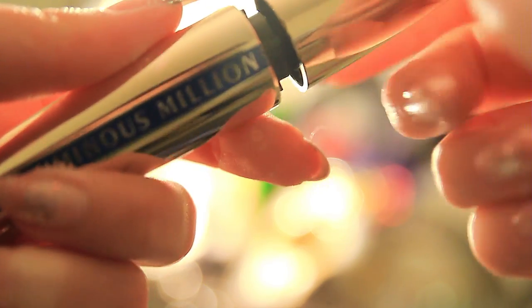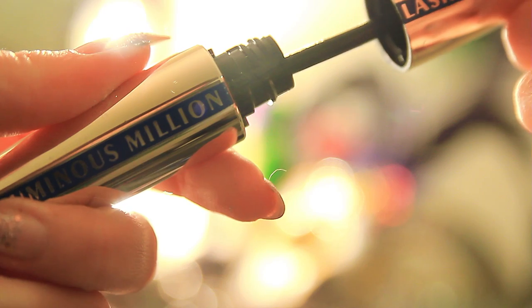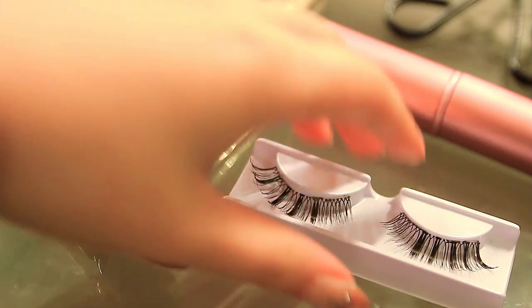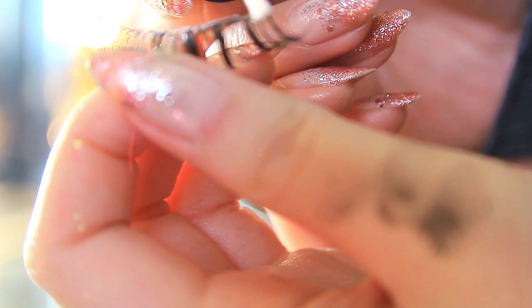I'm going to be applying mascara and false eyelashes now. Some people like applying mascara after their falsies, but I really like to keep my lashes clean.